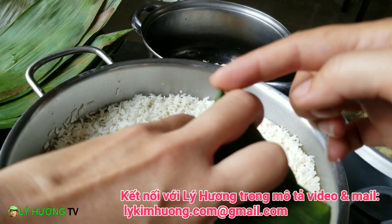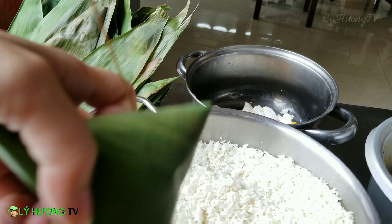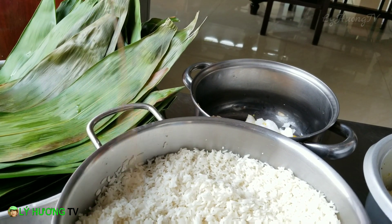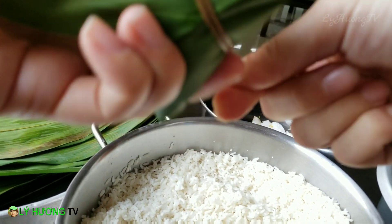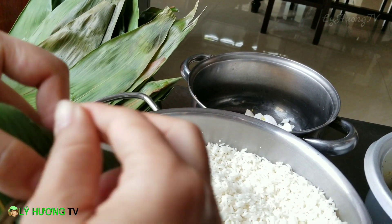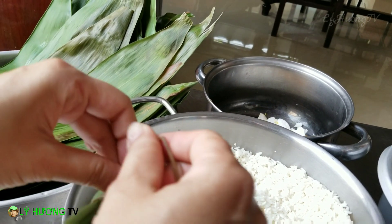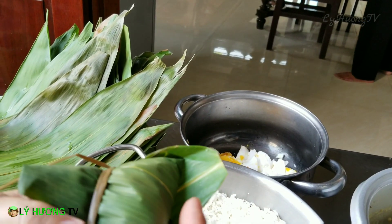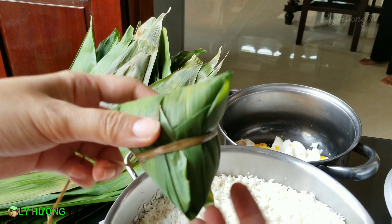Cái bánh ú này nó phải có 4 góc nha, nó khác với cái bánh ít nha quý vị: 1, 2, 3, 4 bên đây nha. Bây giờ mình cột đây. Cái này cột tốt nhất là mình neo vô 1 cái gì đó để mình xiết. Còn mà mình dùng răng mình xiết thì hơi cực, với lại mấy bà già không có răng xiết. Xong 1 cái bánh ú. Người nào gói khéo thì không cần phải cắt dũa gì hết. Thì cái bánh này là 1 thành phẩm 1 cái bánh ú đây quý vị.